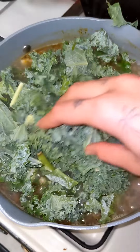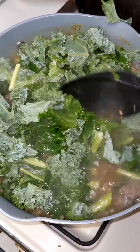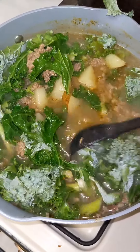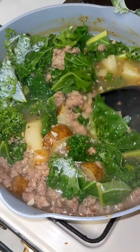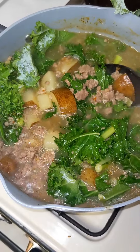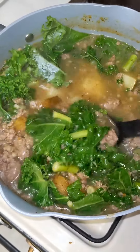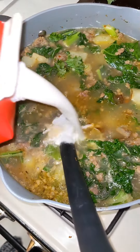I just wanted to give a quick shout out to my mom for inspiring me to make this soup. It's originally an Olive Garden recipe — it's an Italian soup, of course. Last time I went to Olive Garden it was about seven dollars for a bowl, but the ingredients I bought myself was only like thirteen dollars at the most, so it definitely saves a lot of money.